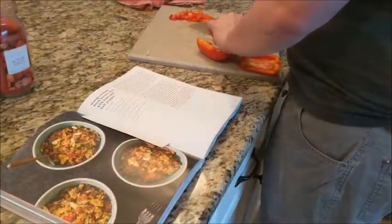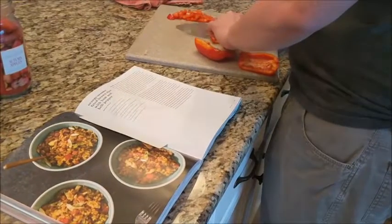Hey everyone, I wanted to do a book review today. Just Add Sauce — my brother gave us this for Christmas and we've really come to enjoy it. It's kind of changing the way we think about cooking, and right now my husband is making a recipe: it's orange sesame fried rice and it's supposed to have ham, but we've decided to substitute shrimp tonight.